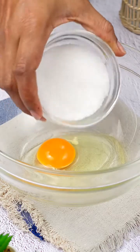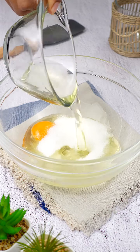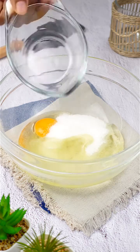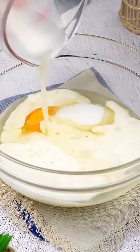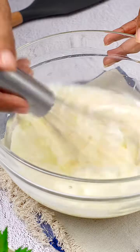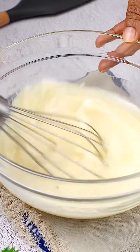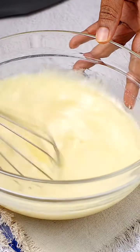In a separate bowl, I mix one egg with a quarter cup of white sugar, half a cup of oil, and one cup of room temperature milk. This liquid mixture is stirred until the sugar is completely dissolved — a crucial step that gives a smooth and juicy texture to our upside-down apple cake.